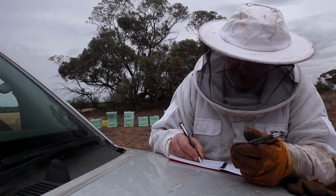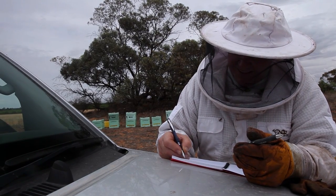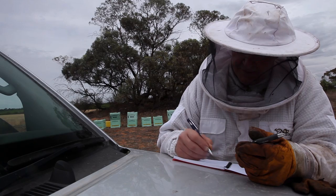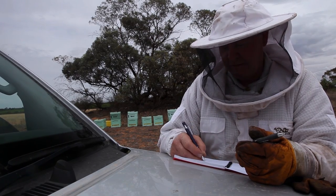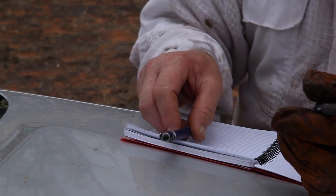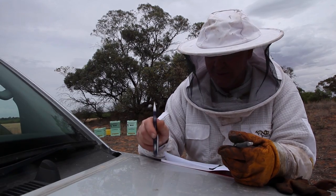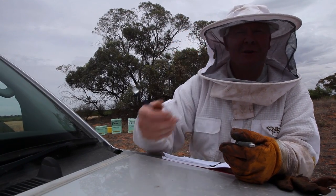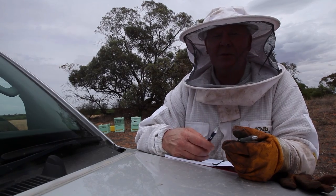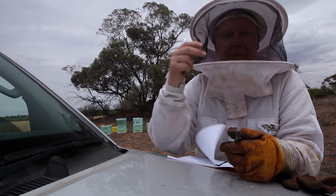We'll put down paradise lot one, hive one through to seven. Once you get over a certain number of hives - I think it's 20 or maybe 50 - you've got to start writing down records about what you're doing when you're checking things. And if you find anything reportable, you've got to ring up and report it and get all excited about that. So hopefully we find nothing to report.